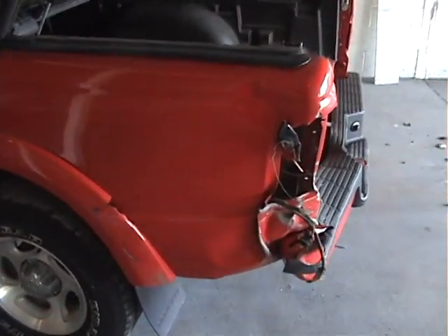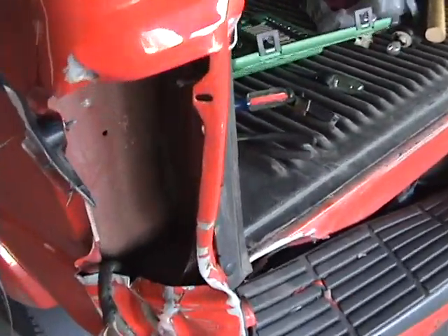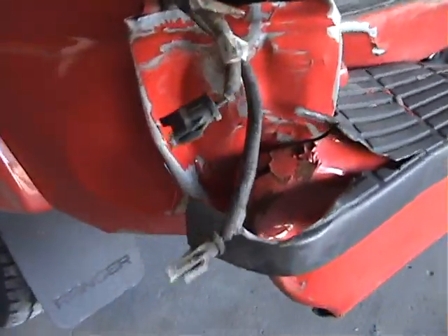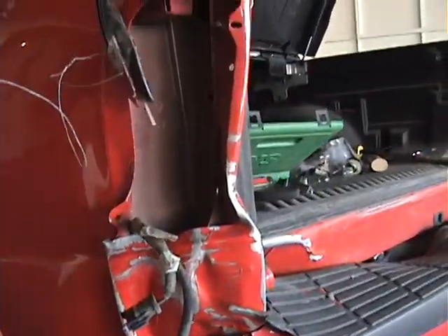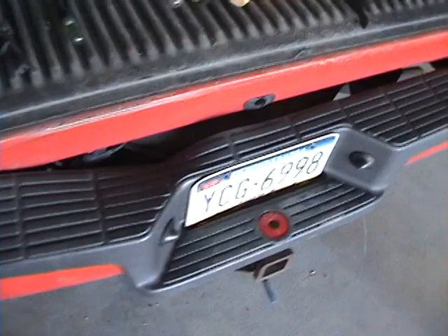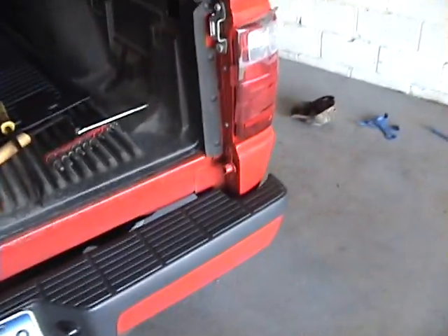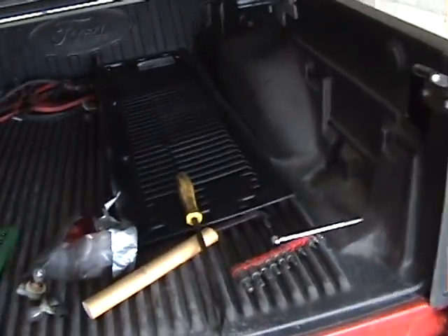Okay, people. As you can see, I've got the tailgate off and the taillight out. You can better see the extent of the damage. This one's going to be a fun one. I'm going to come along to the post and pull the bumper out and get started from there. I'll see you in a bit.